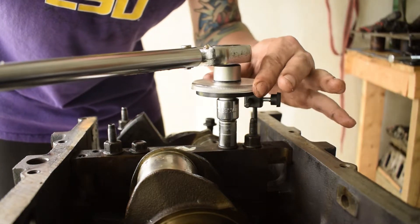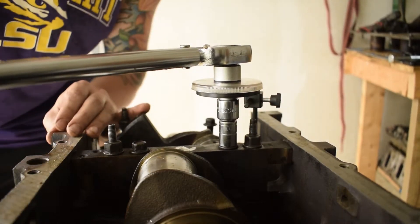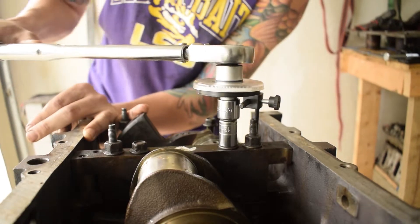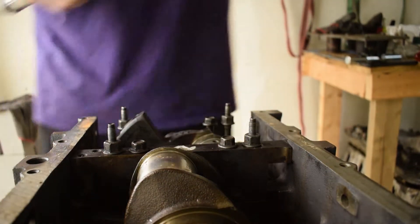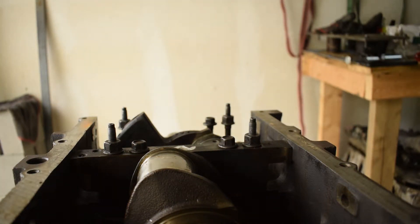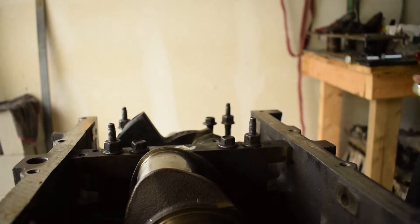I would not advise you to buy one of these — there are better tools out there for that. I won't buy another one of those; I will buy a better tool next time. But like I said, this is a budget build. So we'll do the outside ones next and then go ahead and pull the cap off. I may have made a mistake.